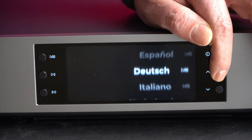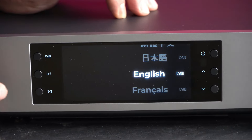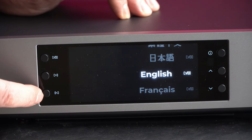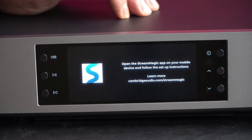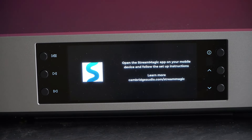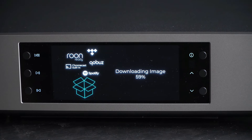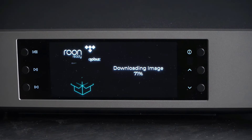It supports a wide range of audio formats and can handle high-resolution files up to 32-bit and DSD512. It's also Roon Ready, which means you can use Roon software to browse and manage your digital music collection.